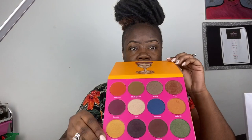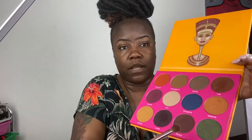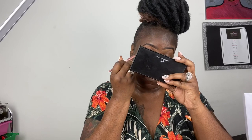Now this is my Juvia's Place palette that I'm going in with, and I'm applying that shadow all over the eyelid — all over the eyelid. Sorry y'all, I keep putting the mirror in the way.